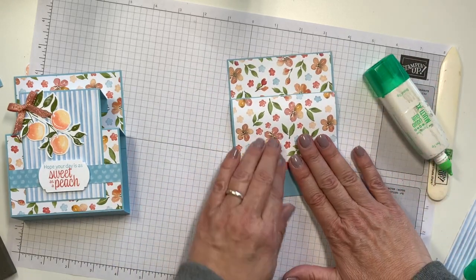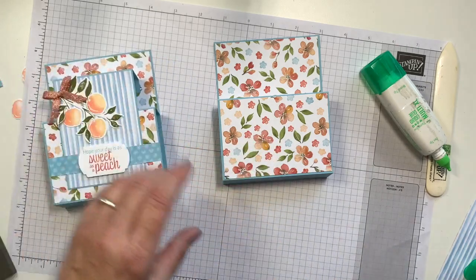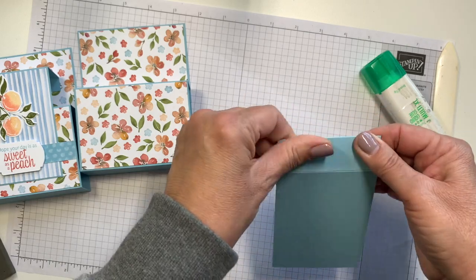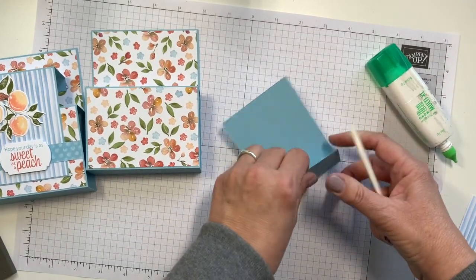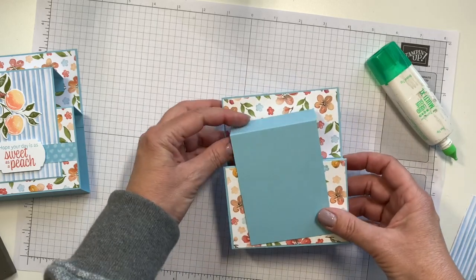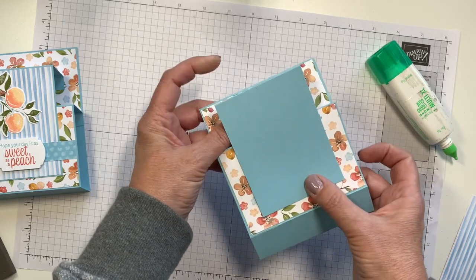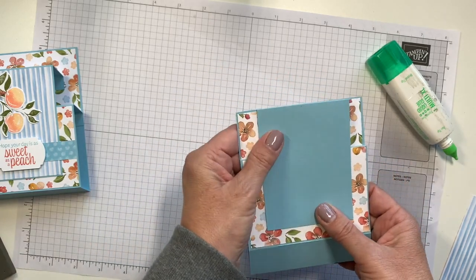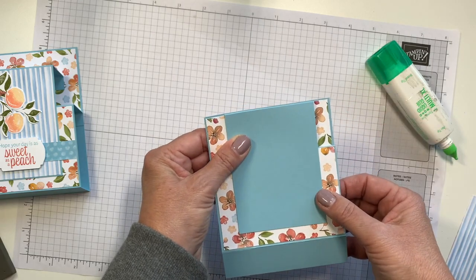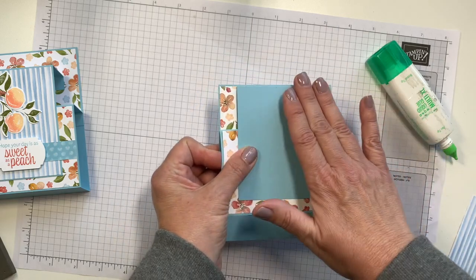It will now fold nicely to be able to go into your envelope. Now we're going to go ahead and put on that front layer. We're going to fold back both score lines — this is how it's going to go. It's going to sit kind of like this. Now what is important is it's got to go forward, so we have to be careful that we position this no farther than the top of the card so that it will fit in your envelope.